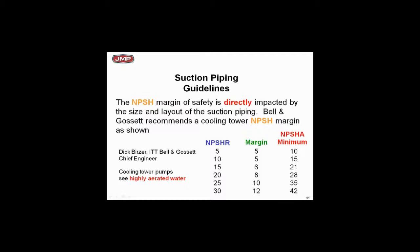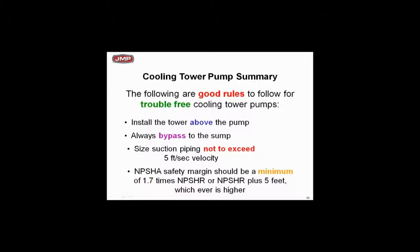Cooling tower summary: this is one of the most common applications. Make sure the tower is above the pump — the more you elevate the sump of the cooling tower and maintain minimum water level, the more you are adding to available NPSH, and that's good. Always bypass to the sump if you're going to use a bypass. Most people today use two-way valves and modulate flow. We suggest not exceeding five feet per second — you can design above that and make it work, but if you do, make sure you have adequate straight pipe.